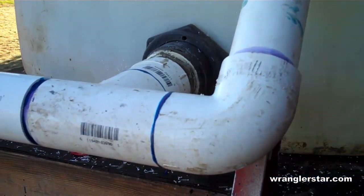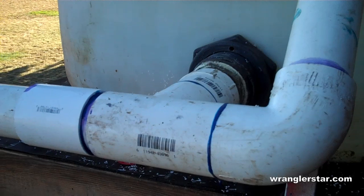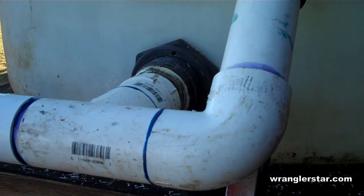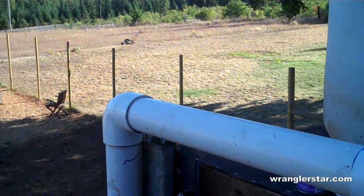So here I'm up on the water tower, and when I originally plumbed all this I was really unhappy with the way it looked. When I was doing it, it was late at night and I was tired and I just wanted to get it done — and that's not the way I like to work. So I've redone all this and I'll show you what I've done.